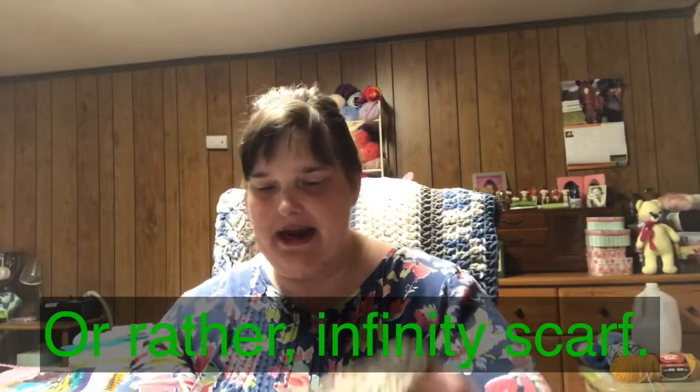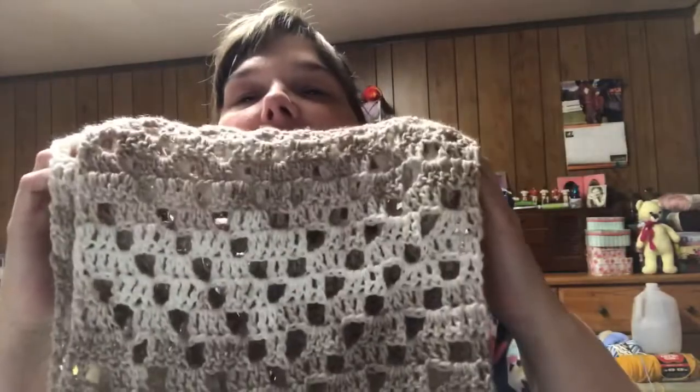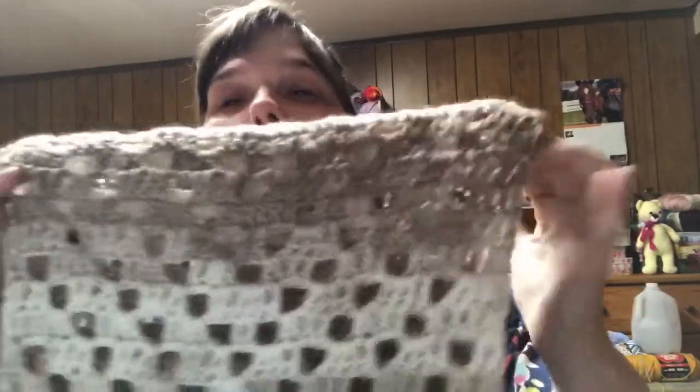It looks better on my mannequin but I'm gonna throw it on here just to show you what it looks like on. I used the Lion Brand Ice Cream in the colorway Coffee Cafe - very fitting for me because I am a coffee snob. I don't know how well I'm showing the stitch definition but I really like this a lot. This was kind of a pain in the butt yarn to use but I still like it - I like the way it looks, the way it feels. It's soft and squishy.